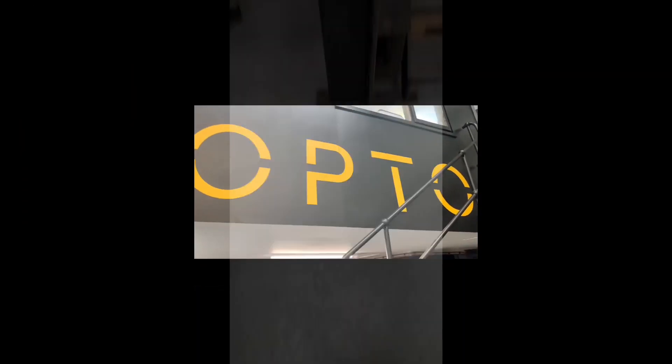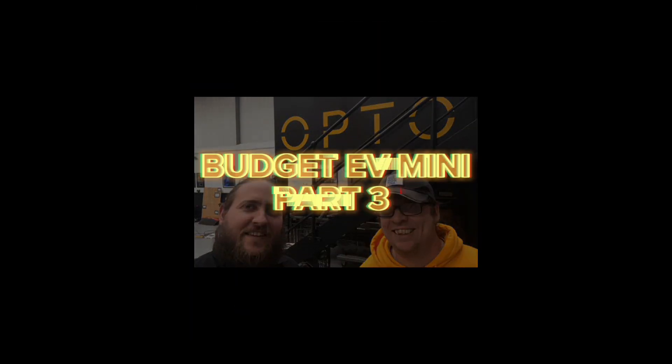For the next part of the Octo EV Mini conversion on a low budget, Dan is going to take over and talk us through physically mounting the motor into the Mini and the trials and tribulations experienced. Welcome to Octo HQ - this is Episode 3: the mounting of the motor in the Mini.